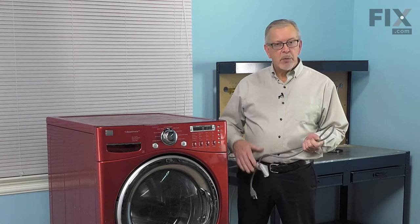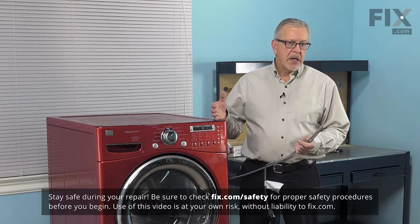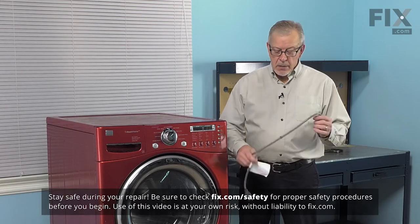Now before we begin this repair, we will need to gain access to the back of the washer, so we'll need to pull it forward and you may need to disconnect the inlet fill hoses. We'll also need to disconnect the power, so remember to unplug it.